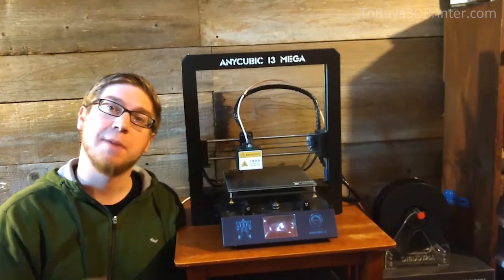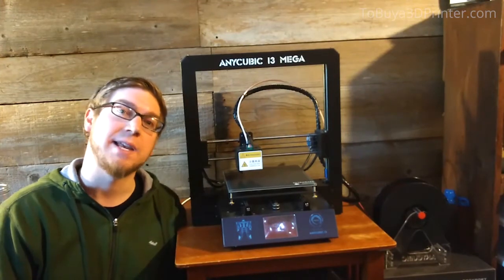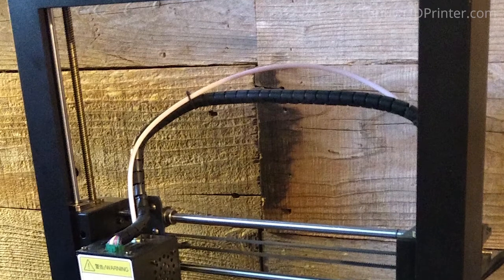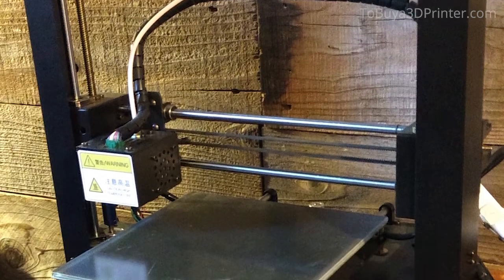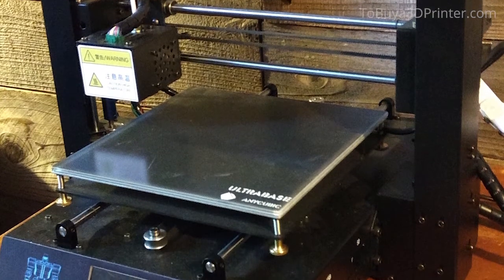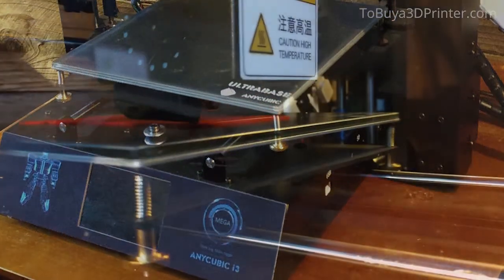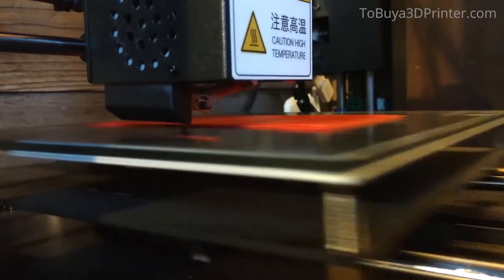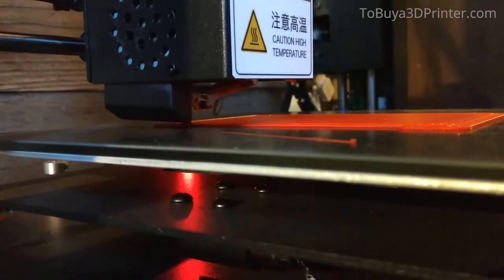Hi, I'm Chris and this is my 3D printer, the Anycubic i3 Mega with Ultrabase. I've had experience with about 6 other 3D printers before this one, ranging in price from about $600 to about $2,000. And the only printer that outshined this one cost about 3 times as much, and it was really only a little bit better anyways. I decided to go with this printer because it seemed to be one of the most positively reviewed printers in its price range. And it more than met my expectations.